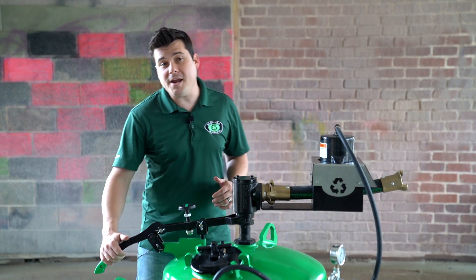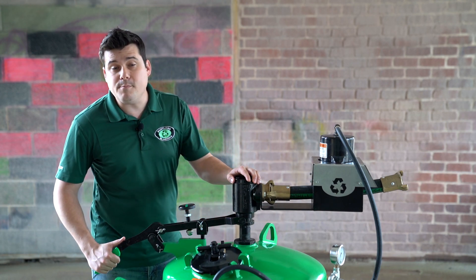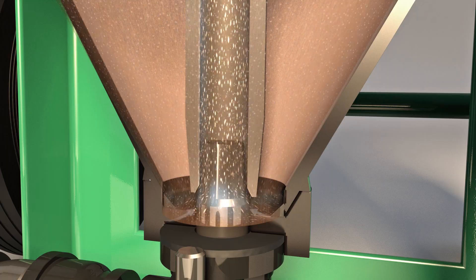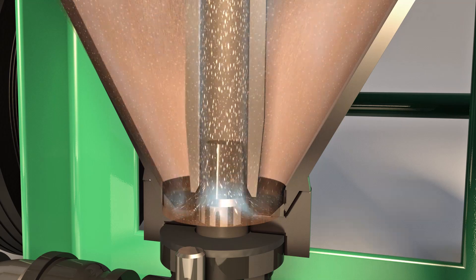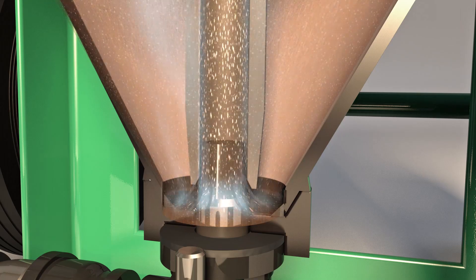First, let's understand how the abrasive lever actually works. Basically, it controls the rate of media pickup by raising or lowering the outlet pipe. The bigger the gap between the outlet pipe and the inlet jet that sits at the bottom of the cone, the more abrasive and water can be sucked up into the outgoing air stream.